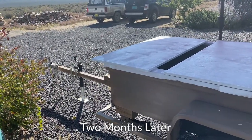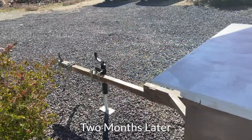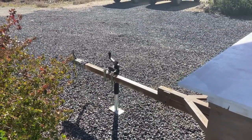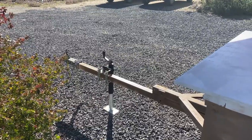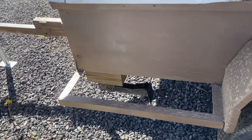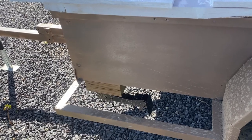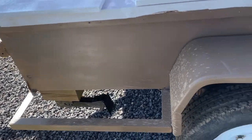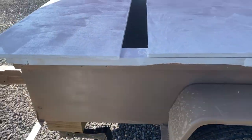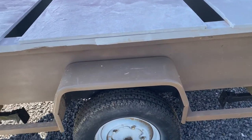This is a little update on my off-road trailer build. Since my last video I've added the safety chain and the front lift. On all four corners I've got leveling jacks so I can level the trailer once I get to a campsite. The box is built out of plywood and two-by-fours.